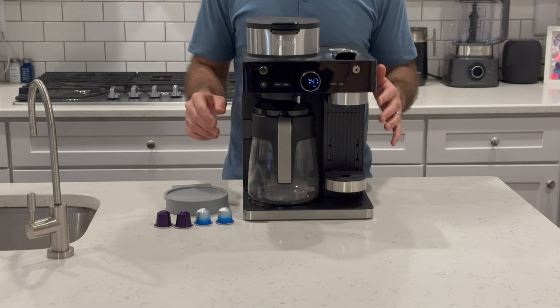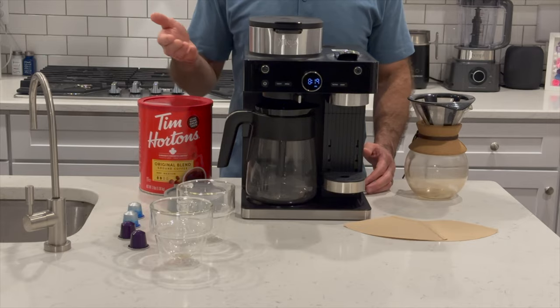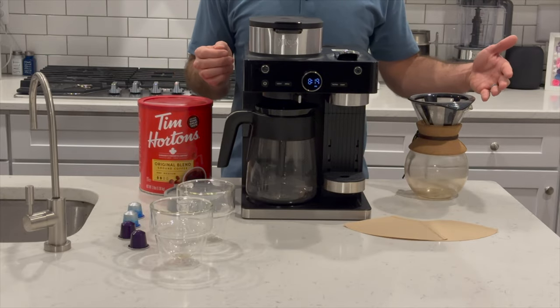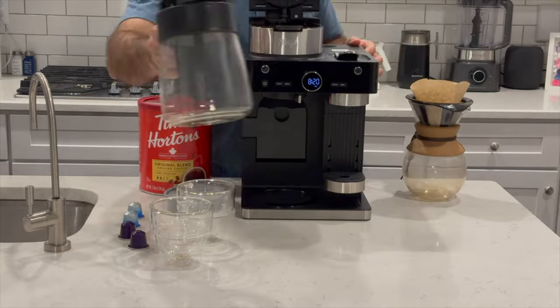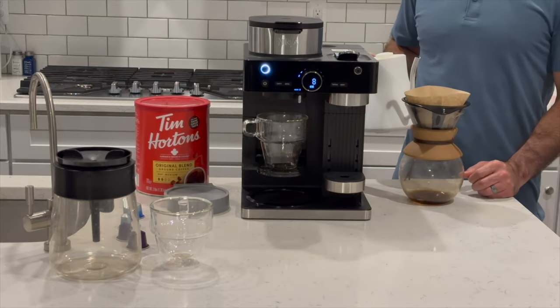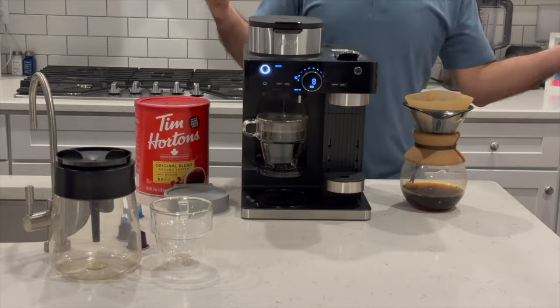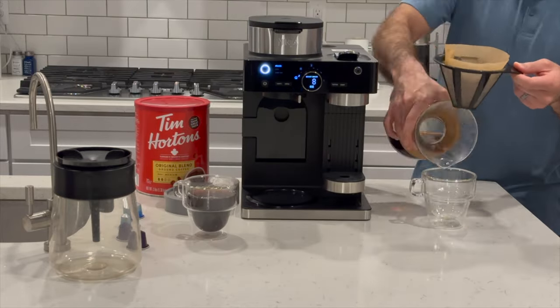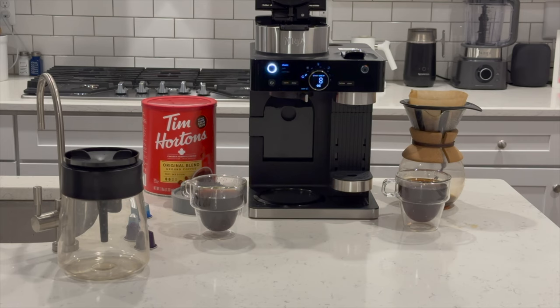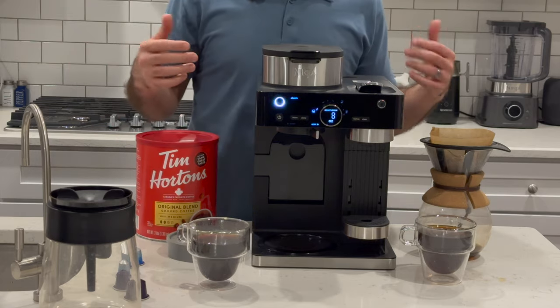We'll do an iced Americano and see how that does as well. For our first coffee test, we're going to do a single cup of coffee with the Ninja System and a single cup with our pour-over. One annoyance I've found is that after you throw out your used grinds and close the lid, you start to get some coffee dripping back down. So if your cup or carafe isn't sitting there anymore, you get a nice puddle on the warming plate.